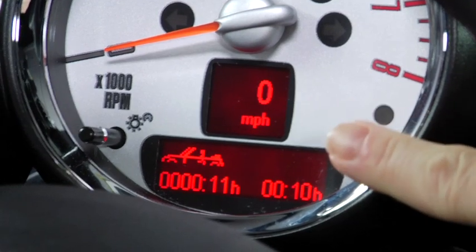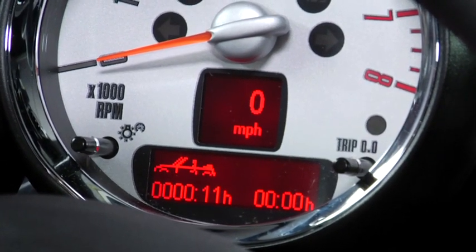Now, if you'd like to reset your trip openometer reading, all you have to do is press the reset button to the right of the numbers on the tach, and the current trip timer will roll back to zero. And that's how you use your openometer.